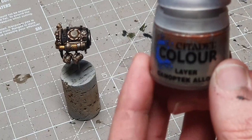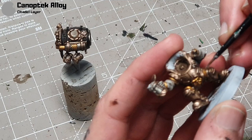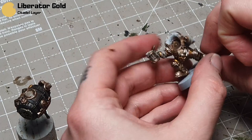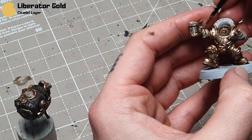Take some Canoptic Alloy just to highlight the Runelord Brass areas — just hitting the high points and edges. And then we'll do the same on the Retributor Armour areas with Liberator Gold. Pretty straightforward — just applying it in little layers. You can sort of see where the light is naturally reflecting off it, so I try and hit those areas as well.